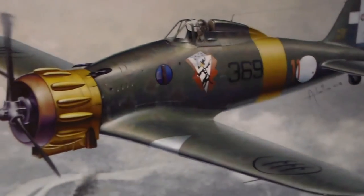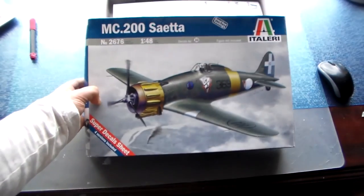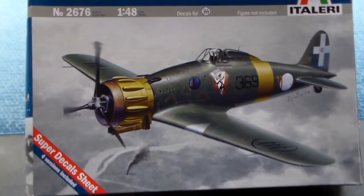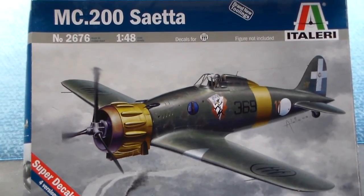This plane will be built for the Italian Front Group Build — for little Jim Barashaki. Jim, this one is for you, for your group build. I hope you see this. If you don't, no problem at all — I'm building it just the same.